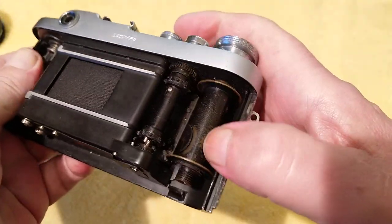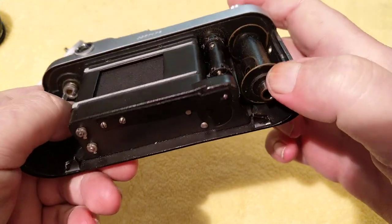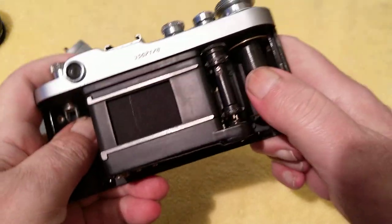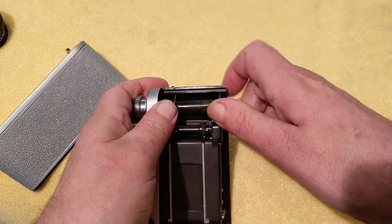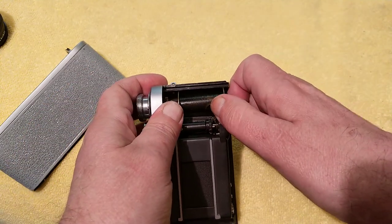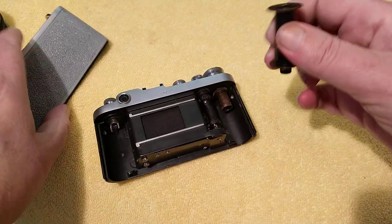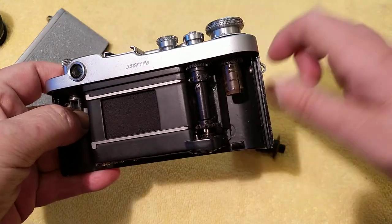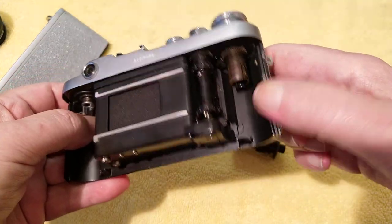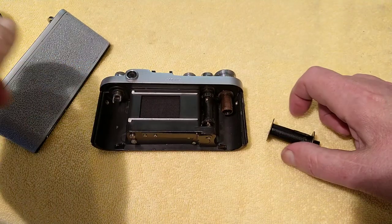You've got your sprockets, and the take-up spool — this is where your film is going to go. This side does actually come off to make film loading a bit easier, so if you do buy one of these make sure it comes with this part, otherwise it's no use to you. And this part on its own can be quite expensive.